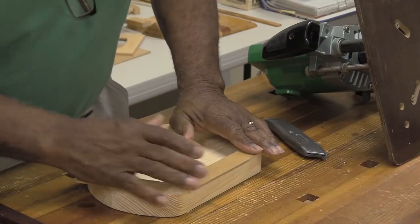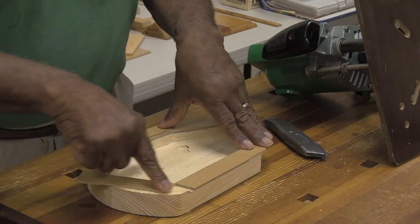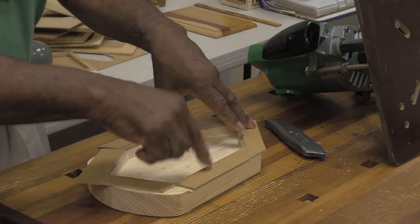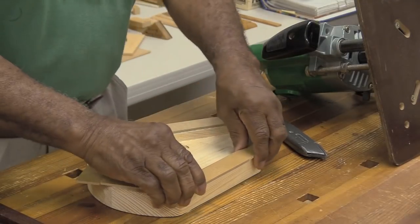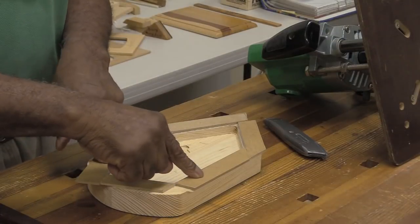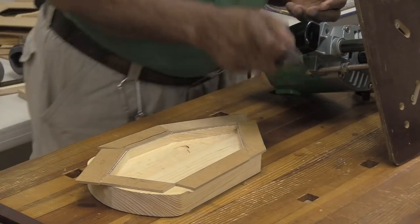When I'm sticking thin pieces on to make my template on the top, I usually put it in my vise and tighten it up to make sure they're stuck good. But you can put it on the table and do the same thing — it's fine. That's when I'm doing the top thin piece. But now I've stuck this box to the table.